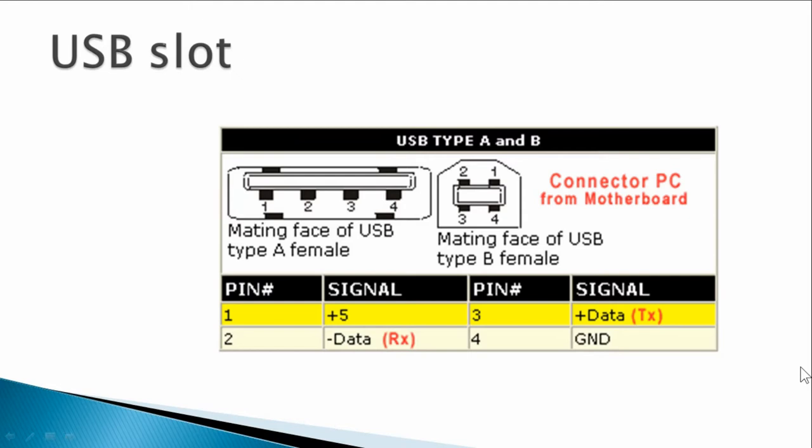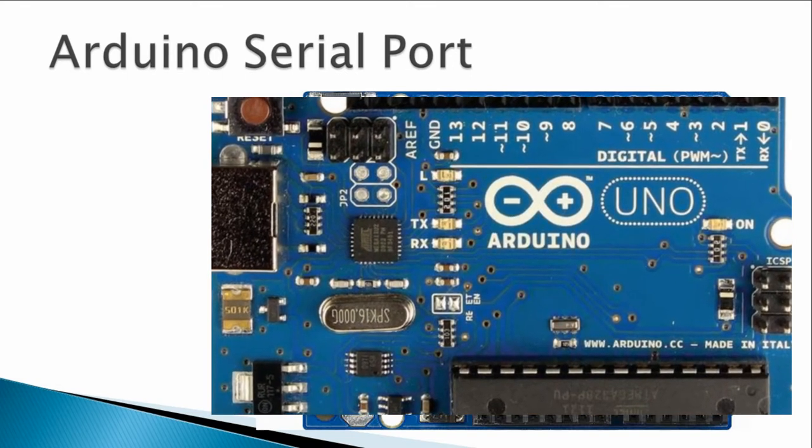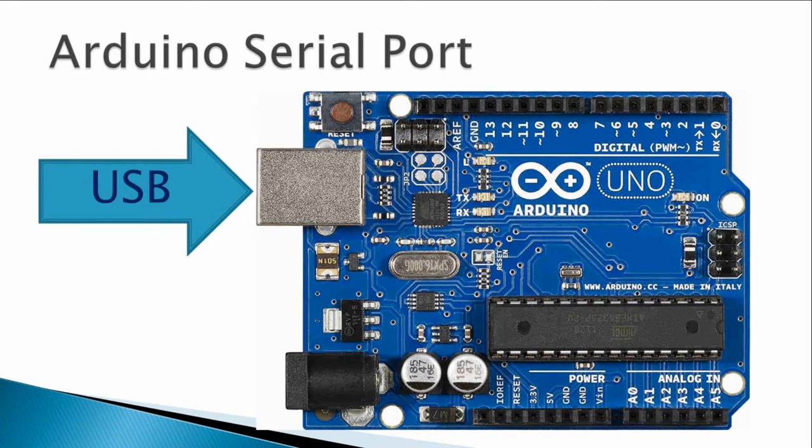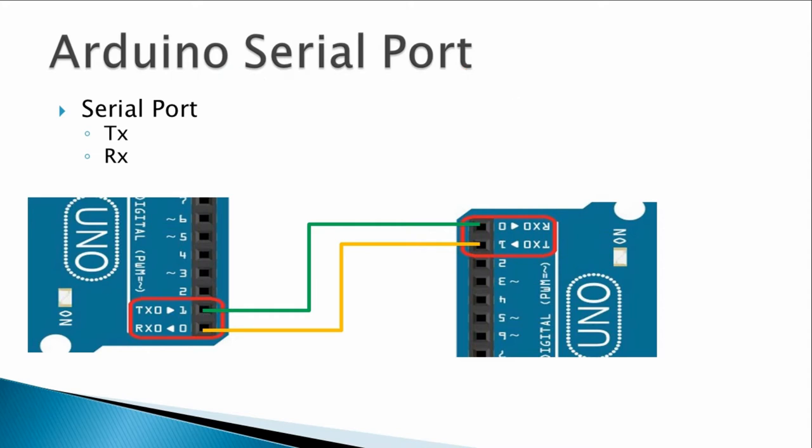Your Arduino board has a serial port where you connect your USB, but if you look at the board closely you will see two pins: TX and RX, which are digital pins zero and one. These two pins are your serial channel. TX is for transmission, RX is for receiving. You can use them to communicate between two Arduino devices — the TX pin from the first Arduino connects to the RX pin of the second Arduino, and vice versa.